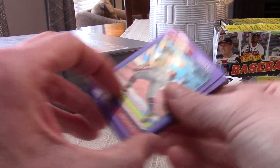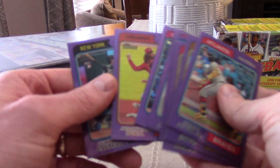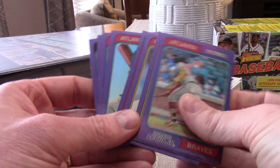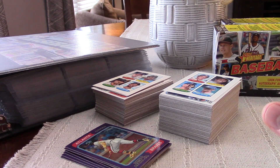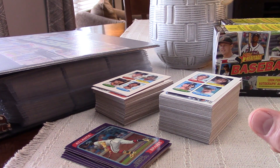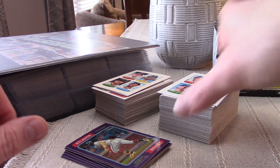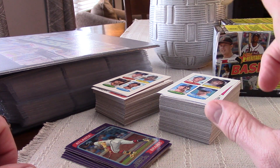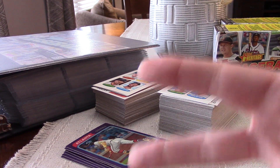We got these neat cards — looks like two, four, six, eight of them. We'll add a page to the end of the binder and add these to it. Let me know in the comments if you've ever pulled a hot box of this product before, and if this is a set you like to build or collect. That's going to do it for today's video guys. Remember: go out, collect like a kid, collect what makes you feel 12 again. In upcoming videos we hope to showcase some 1958 vintage, so stay tuned. Peace out, we'll catch you on the next one — thanks!